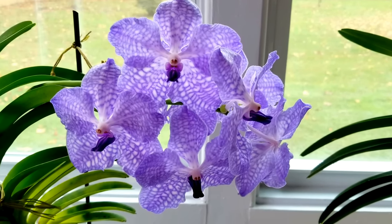My miniature Phals are right beneath my Vandas here, pulled a little bit away from the window but they get a lot of light. So let's see which ones of these need to be watered today.